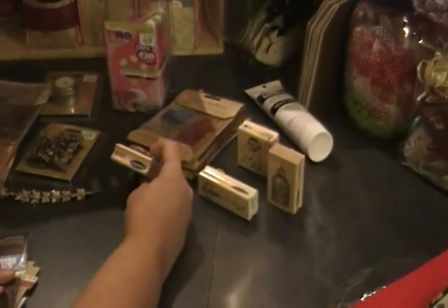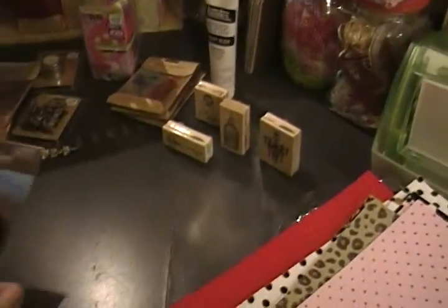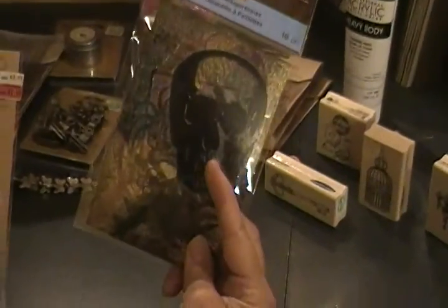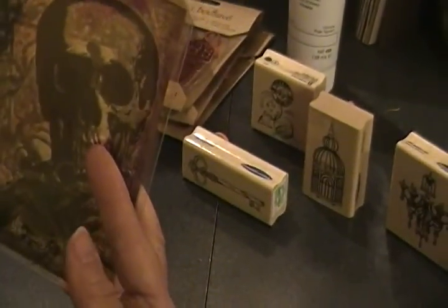I got these stamps weeks ago and just forgot to show you guys — I got those from Hobby Lobby from Stampabilities, and they were like 50% off. Then I got this heavy weight paint that I'm going to try to work on canvas, and this was all at Michael's on clearance. I actually found another one today at the other Michael's — remember, we have two Michael's in this town. I also found the acetate die cuts I wanted, and then in their dollar bin found these beautiful rub-on stickers for vintage books.